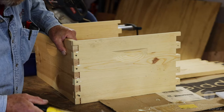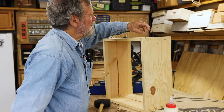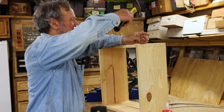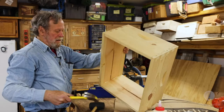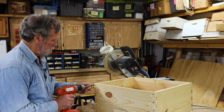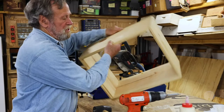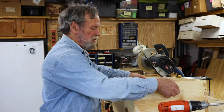This particular box we're putting together is going to be inside the library as an educational tool. There'll be frames in it that have educational posters. I often say that bees sleep just as well in the Motel 6 as they do in the Hilton — for the library we're building Hiltons. Now we can go back and get the ones we didn't do yet. I'm using finishing screws with a very small head for the corners. That's a finished hive body.